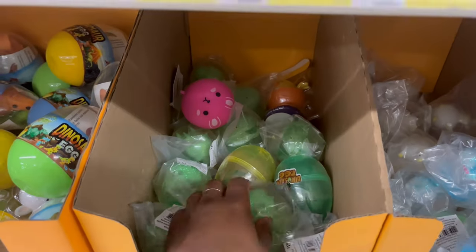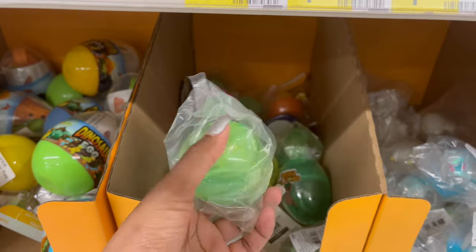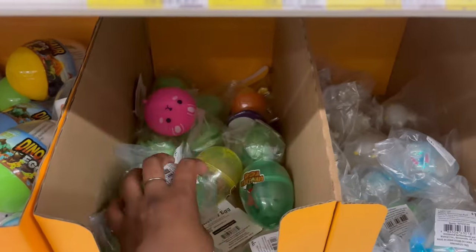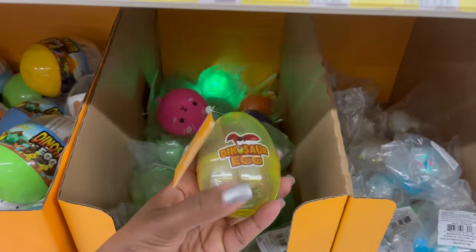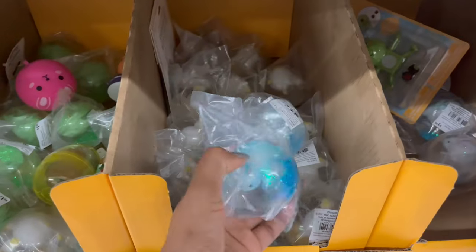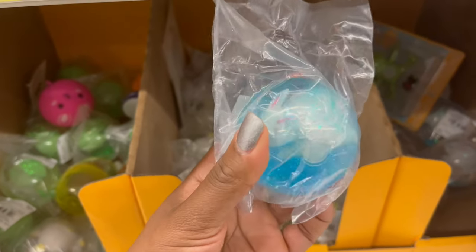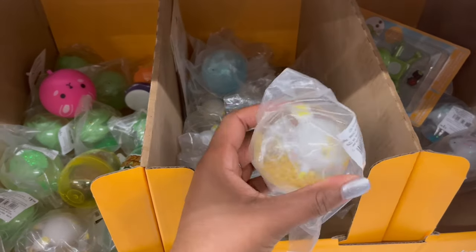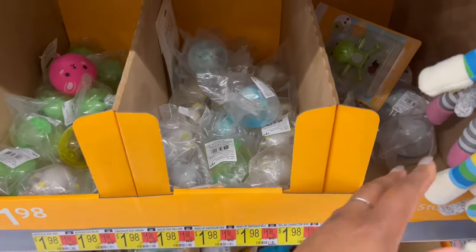Moving along, there's a light-up bouncy ball for $1.98, and what looks like a smaller dinosaur egg also for $1.98. Over here there are more bouncy balls — $1.98 — with different characters inside.